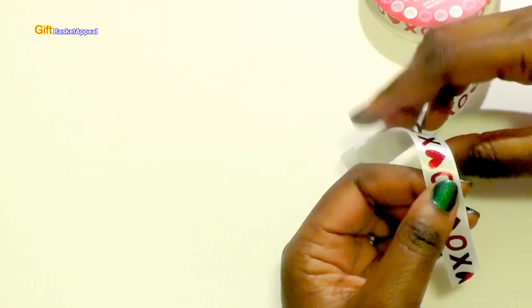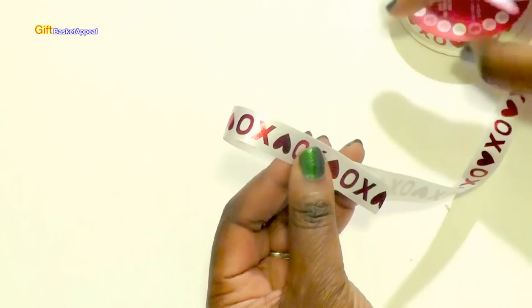I really like the way this ribbon looks — it's really pretty. I looked at several tutorials on YouTube and also a few instructions on Pinterest, and this is the best idea that I could come up with.